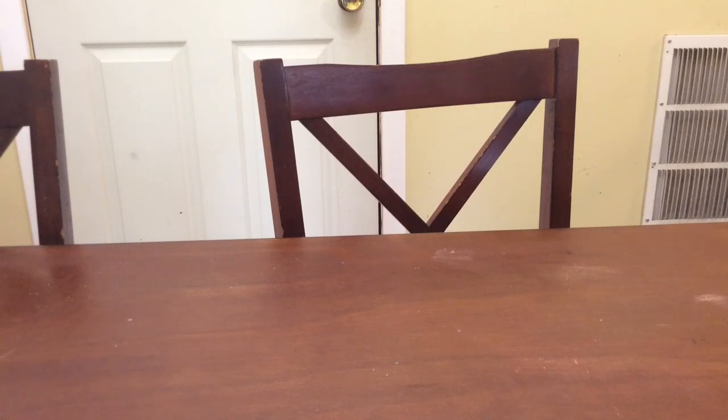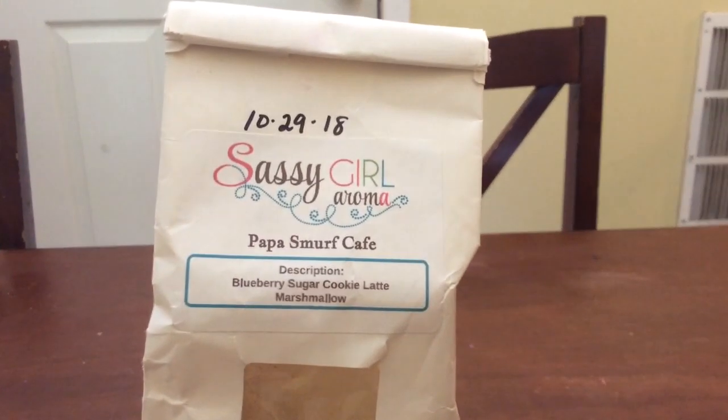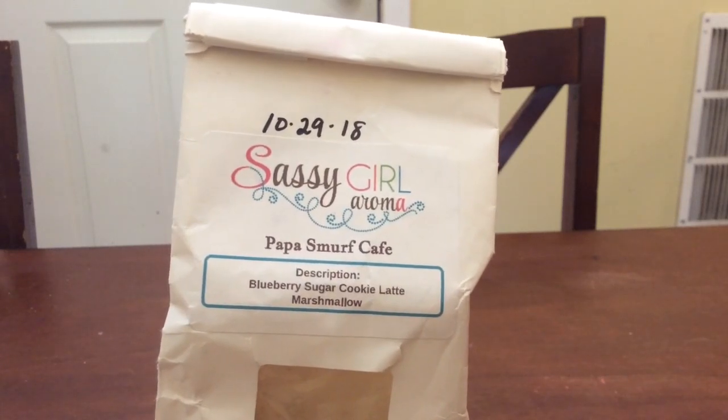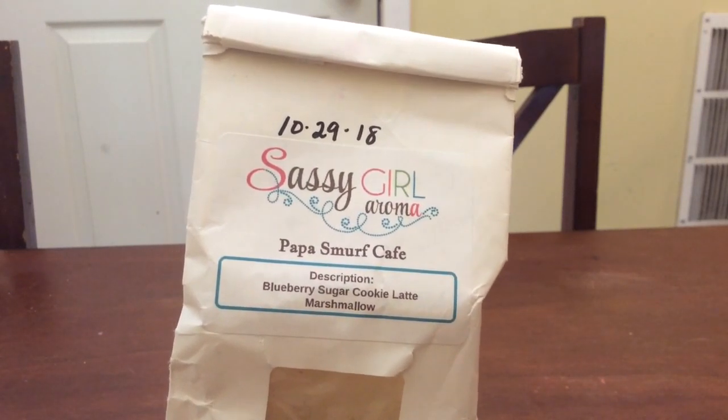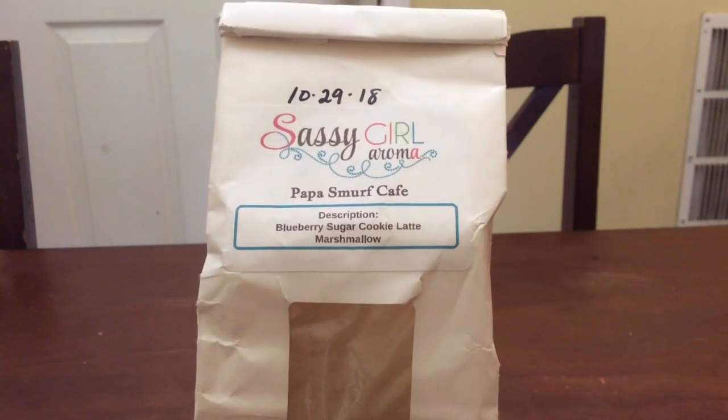I think other than that I'm pretty well caught up on everything, so I guess there's no other news. The first thing I have here is Sassagora Roma Papa Smurf Cafe — it's blueberry sugar cookie latte marshmallow, just a very nice blueberry latte coffee type scent. There are only two melts left in here so I'll probably throw this in the project use-it-up box.